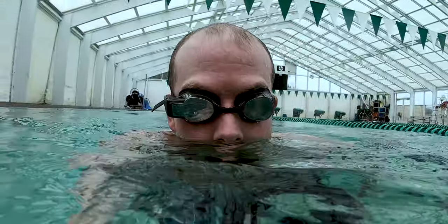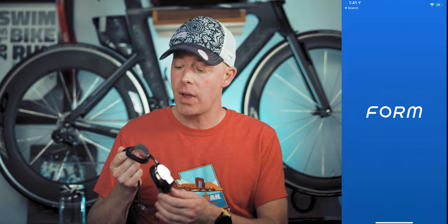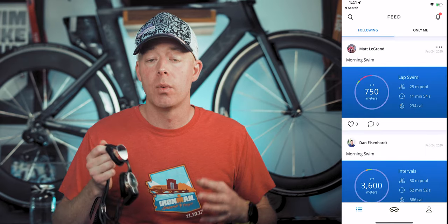They kind of look like normal goggles, other than the protruding heads-up display computer. You can wear that heads-up display on either side — left or right. There's a little settings menu right within the goggles themselves, and there's also an application where you can make lots of different changes.